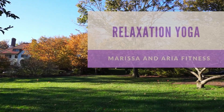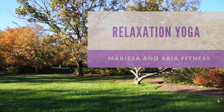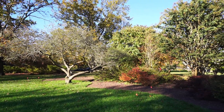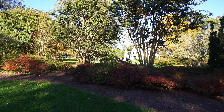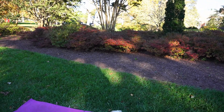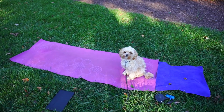Welcome everyone to Marissa and Aria Fitness for this 20-minute relaxation yoga class. Right now with this election, results, waiting, a lot of anxiety, stress, unknown going on right now. I really wanted to take this time to give a class to de-stress, to let things go that are out of our control.